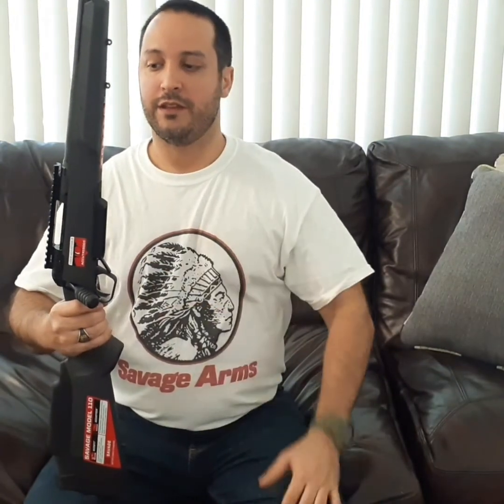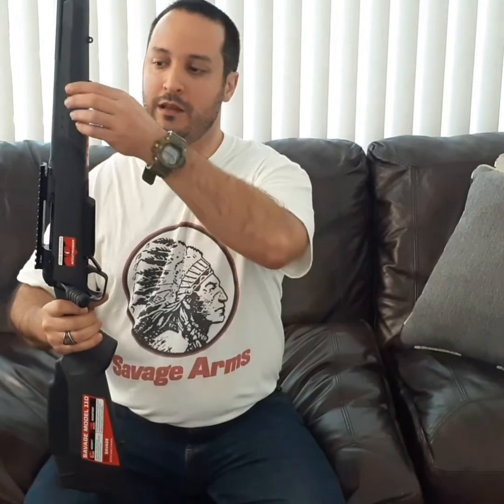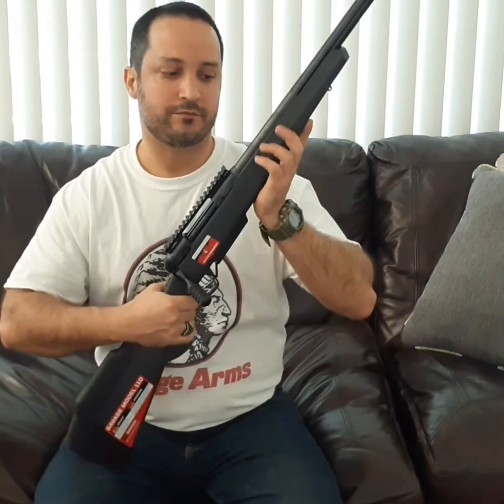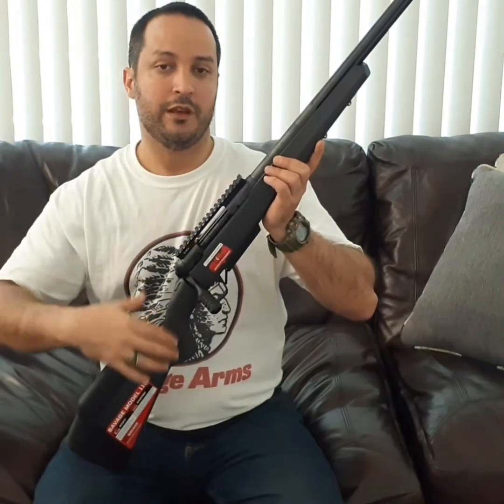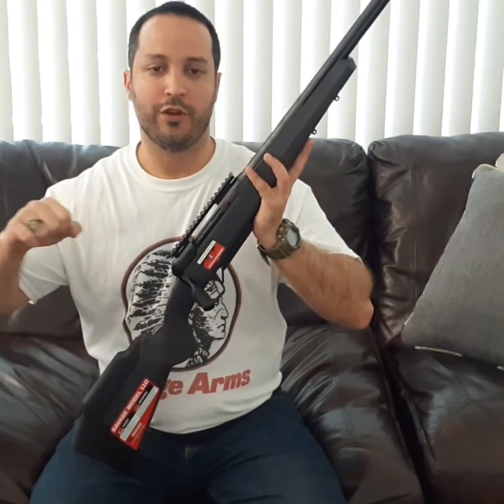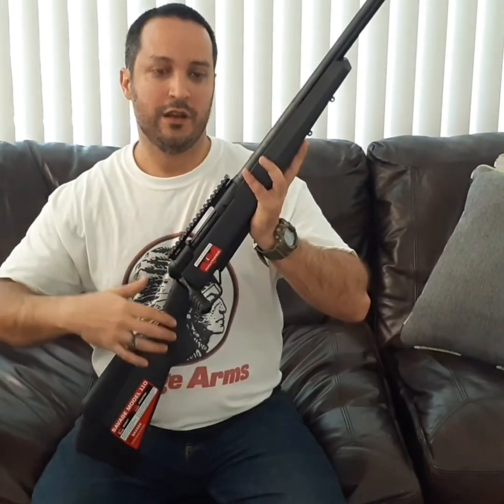The third factor defining the accuracy of the Savage 110 is the AccuStock, which internally has metal pillars — like a skeletonized frame — that allows the user to torque the action into the metal bedding up to 65 inch-pounds, to avoid any movement. With wooden stocks, every time you torque them and they're exposed to weather and temperature changes, the wood yields, cracks, and shifts the point of impact. With this system you have peace of mind — there's no way you can move metal on metal when it's torqued to 65 inch-pounds.